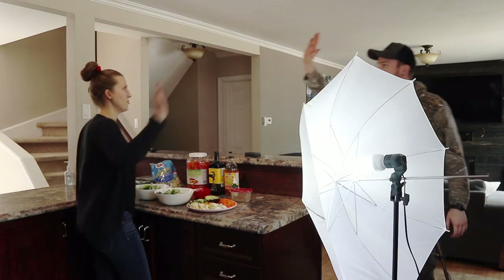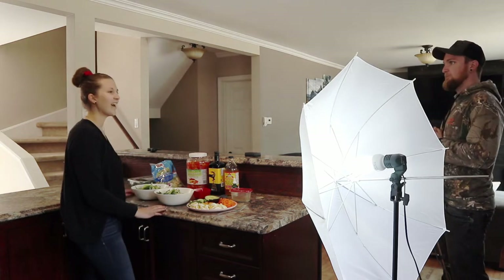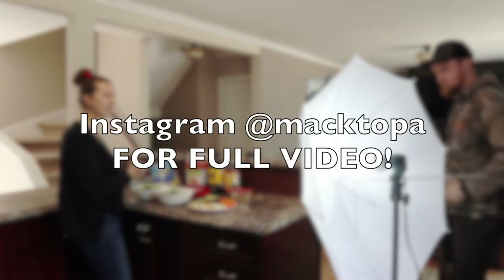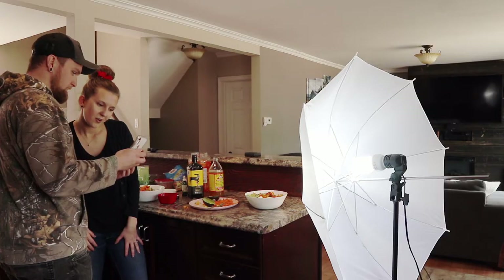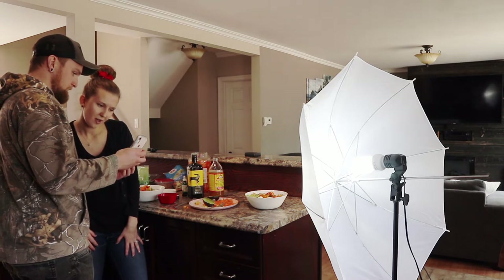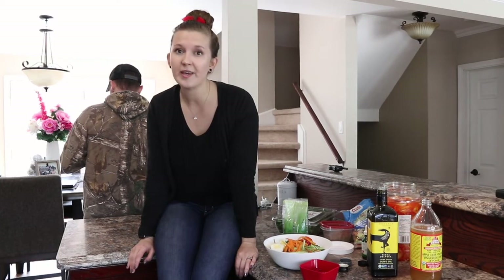Okay, you got this — three, two — hi guys and welcome to today's video, I'm going to be showing you how I make my salads. Oh, I love it! Perfect, it looks so good. So we're officially done filming and it turned out so well — I'm so happy.